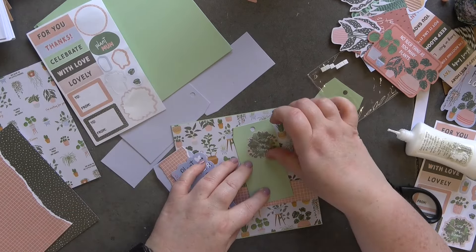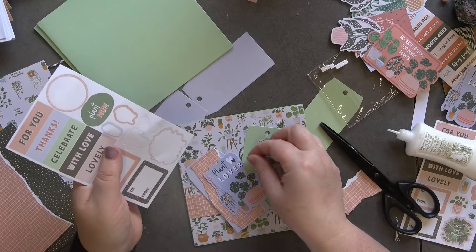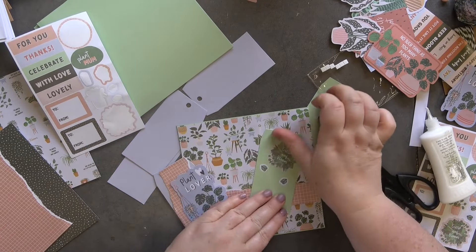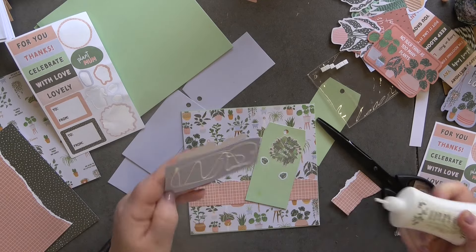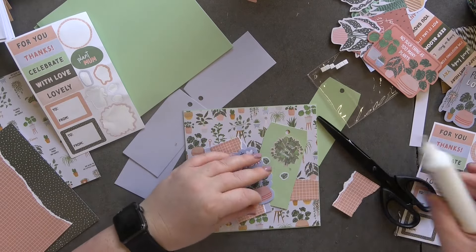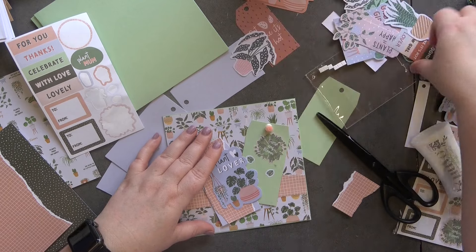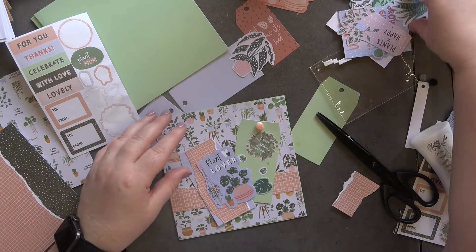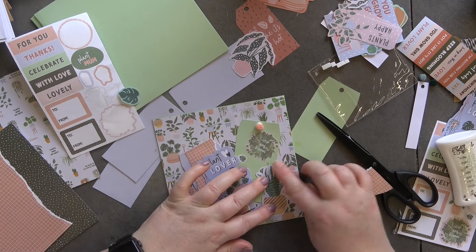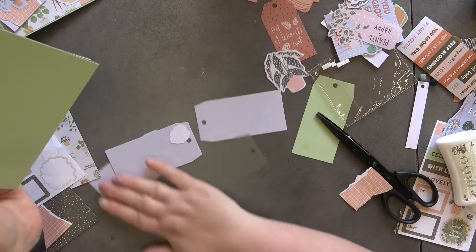I'll just start — there we've got these ones, just so that it stands out a little bit more. Then like we did with the previous cards I'm going to grab the twine. I think we have to get the new roll now. Actually I'm going to pop a pom-pom in it there. I feel like it's just missing something — there we go, that's it. So that is card number three!